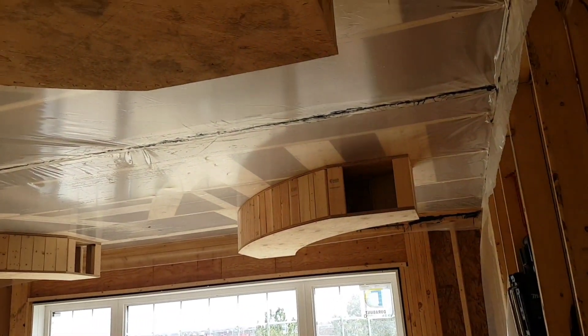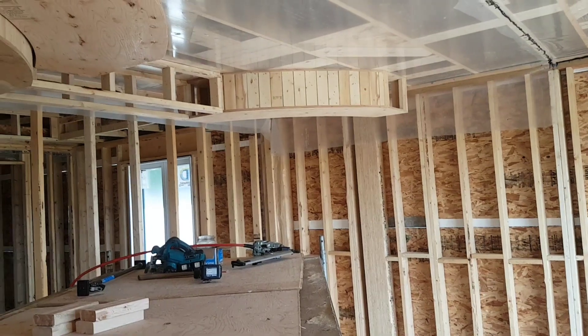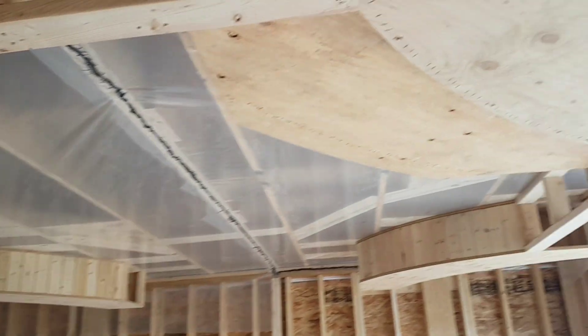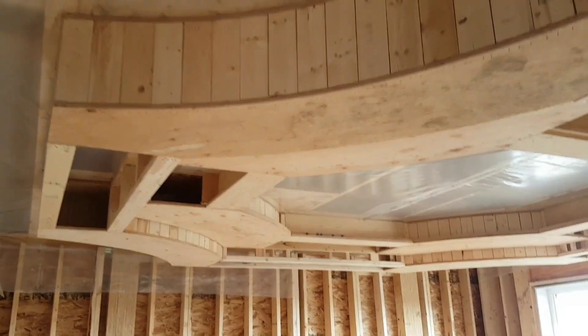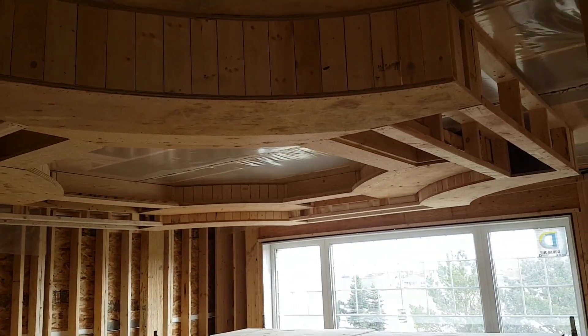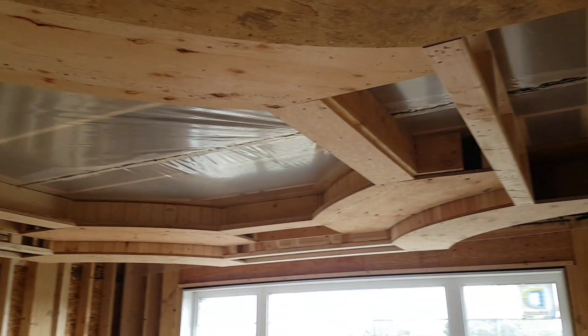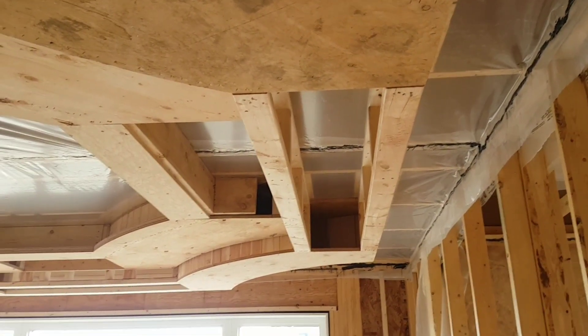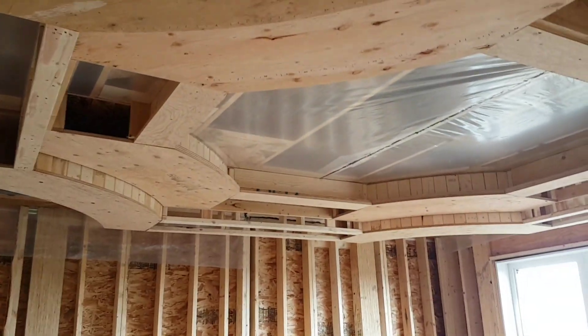We've started hanging the macaroni pieces — I call them that — on the ceiling. Starting tier two on here. It's a thing; it's coming along. It is a two-tiered bulkhead with all kinds of funky curves, ledgy business, and it matches right up with this bit of the floor right here. Kind of hard to see it all — you can't really tell what it is until it's drywalled.